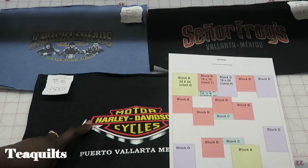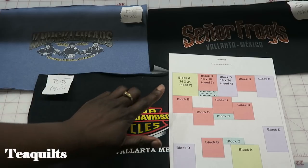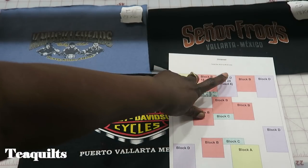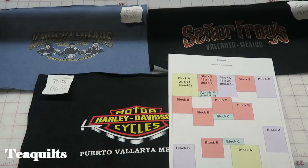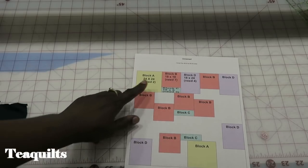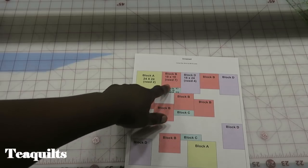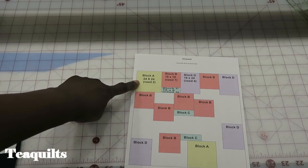I have my pieces here laid out ready to go and I will be trimming these down and then adding fabric pieces as I need to get them to size. We are also going to make four D blocks and they will be 18 and one half by 24 and one half inches unfinished. When they're finished they will equal 18 by 24 inches in the finished quilt. We're going to start with our C block. We have done our A blocks and our B blocks at this point. As you can see on the layout, block C is going to be attached to block B, which those two when they're sewn together will be attached to block A.